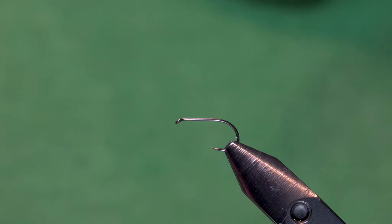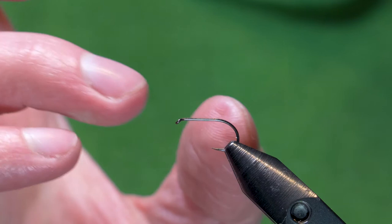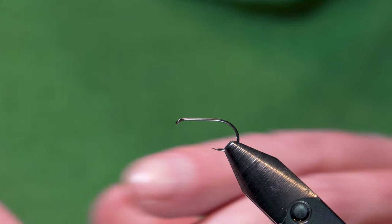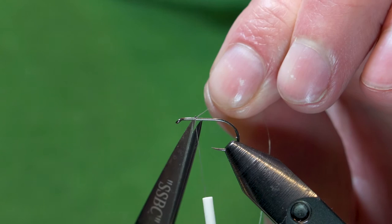We're already in the vise. We're going to start — this is just a size number 12 wide gap barbless dry fly hook, but any normal shank length dry fly hook is going to work for this application. I'm using Danville's just grey 70 denier, and we will start thread just behind the eye here. A couple wraps, cut it off — whatever you prefer. I like to cut it off because that's how I roll.